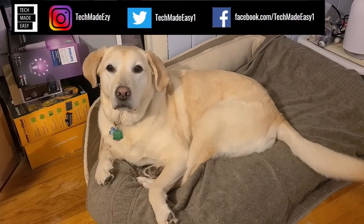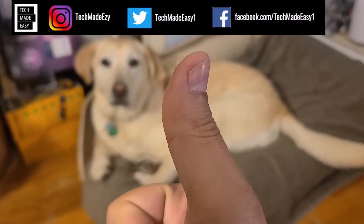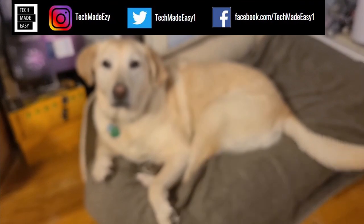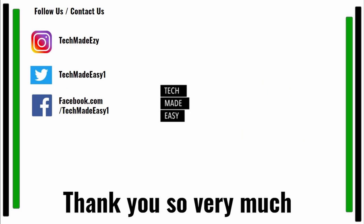Take a moment to give us a thumbs up — Brooklyn's wagging her tail for you! Subscribe and hit the bell to get notified of new videos. Follow us and contact us on Instagram, Twitter, or Facebook. Thank you so much and have a wonderful day!